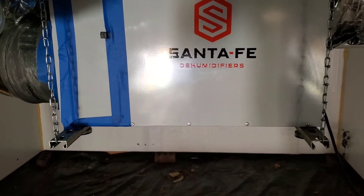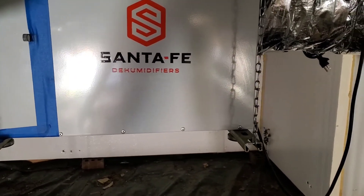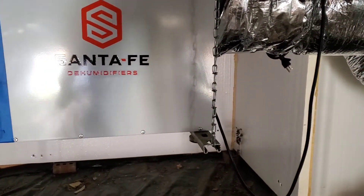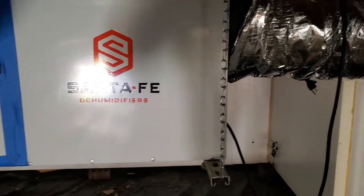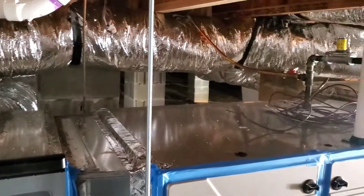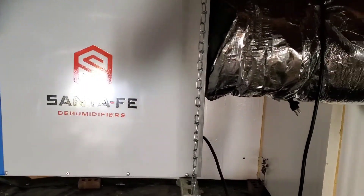I'm not trying to throw shade on Santa Fe — they make the best dehumidifier out there — but inherently, if you're trying to go for a low duct leakage test, what I probably should have done in hindsight is just leave the ductwork that connects to our supply plenum unhooked and hook that up after the duct test. But this is a more realistic example of what the duct leakage will actually be once the system is started up, so that's why I went ahead and hooked it back up.